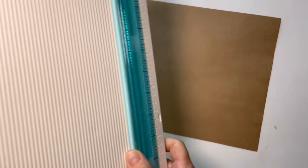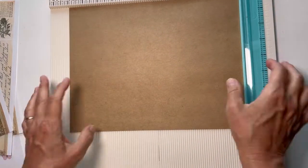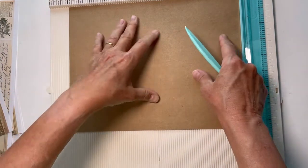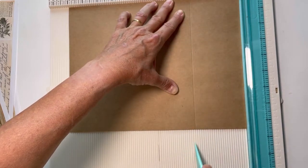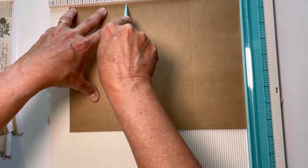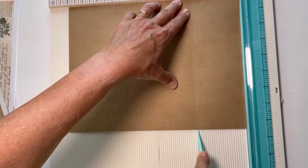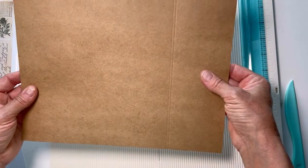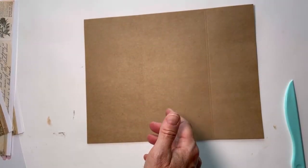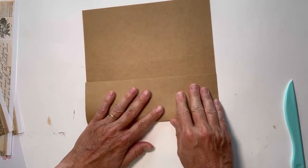I kind of know where I'm going but not really, so we'll see what we end up with. I know I want to make some kind of a folio folder thing. I'm going to go ahead and score this at the three and seven inch mark, and then come over just an eighth of an inch here and an eighth of an inch here, so that when we fold this up and get it all stuffed, we will have room so it will fold properly. I'm going to fold these over on the score lines.